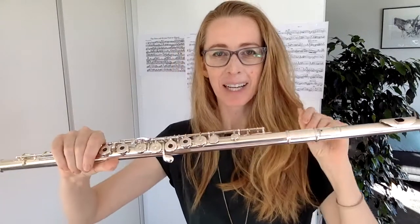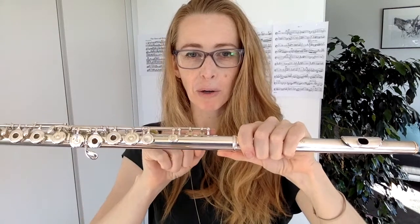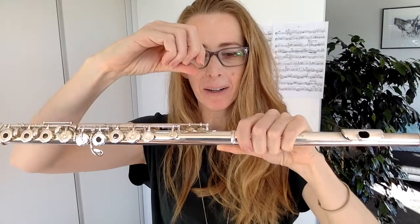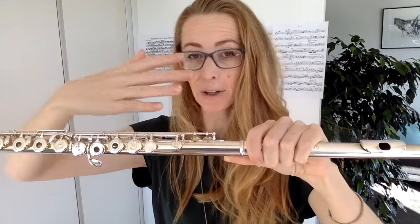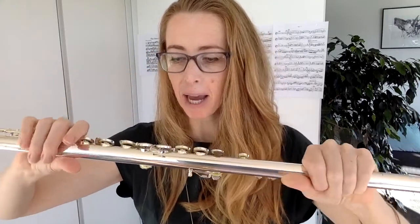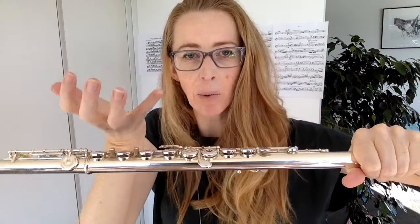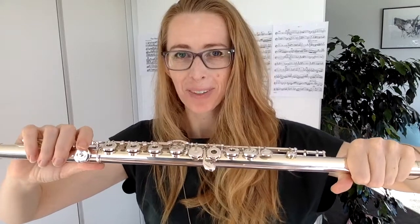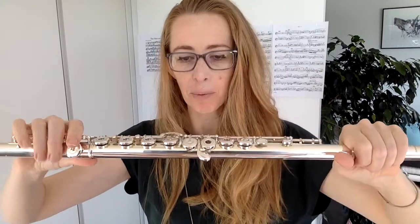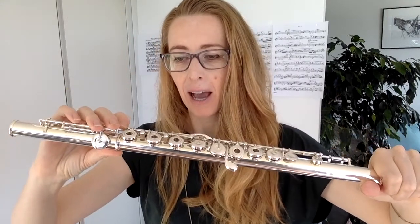What had happened is one of the screws in her flute — they're not tiny, they're quite long — had come out, and it meant that the whole rod of her instrument had come off. It was the section that had all of these keys. So she had all of these keys in one hand plus a long rod attached. The way I fixed it was to put it back in place, find the screw — she still had the screw, which is pretty amazing — and then screw it back in.